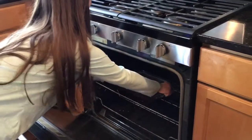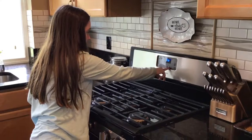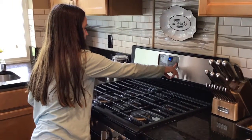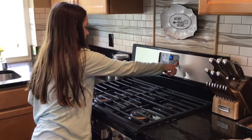Now we're going to put this in here. Yummy! Now we're going to put the timer on. And now it's going to bake. We'll lick the bowl and we'll tell you when it's done.